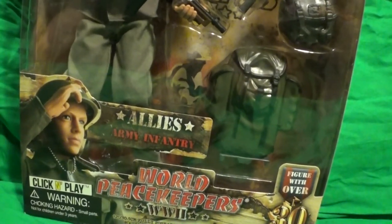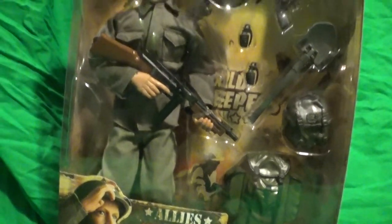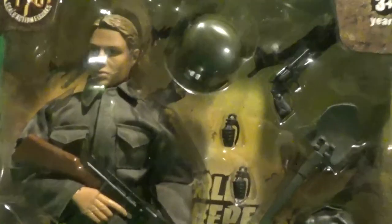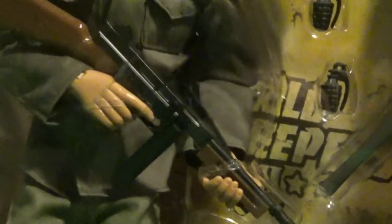Let's just take a look at the figure. This is an American soldier during the World War II era. Some of the props he comes with: he comes with a helmet, a revolver, two pineapple grenades, a shovel, a backpack, a little satchel, and a main backpack. For his main rifle, he comes with a Thompson with a stick mag. It would have been cool if he had the drum mag, but the stick mag is what originally came with it.